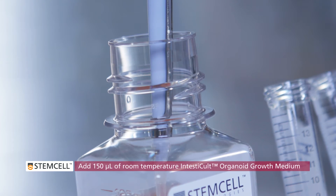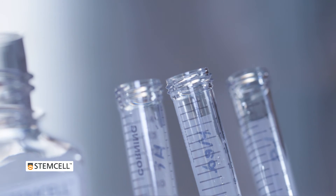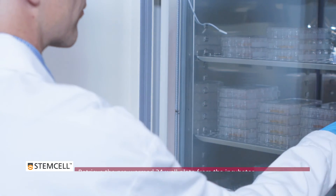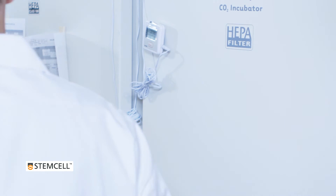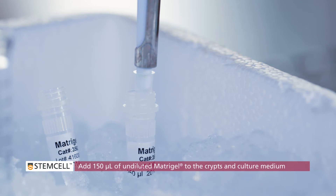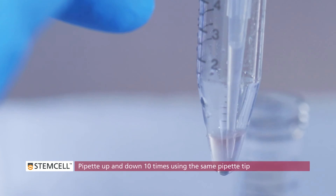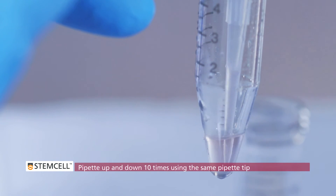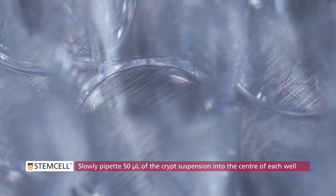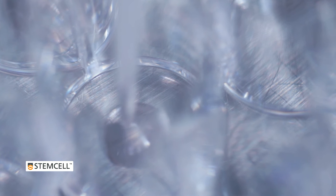Add 150 microliters of room temperature intesticult organoid growth medium to the pellets in each tube. Retrieve the pre-warmed 24-well plate from the incubator and place it on the bench top in readiness for plating the matrigel mixture you will make in the next step. Add 150 microliters of undiluted matrigel to the crypts and culture medium in each tube. Pipette up and down 10 times using the same pipette tip to thoroughly resuspend the pellet. Avoid introducing bubbles. Slowly pipette 50 microliters of each concentrated crypt suspension into the center of each of four wells of the pre-warmed 24-well plate.